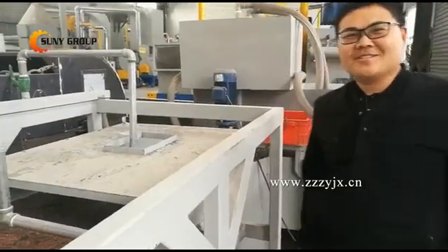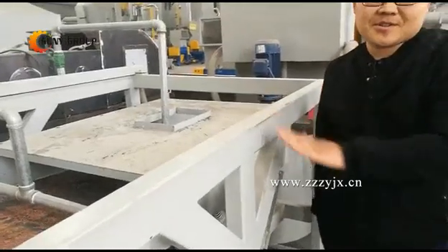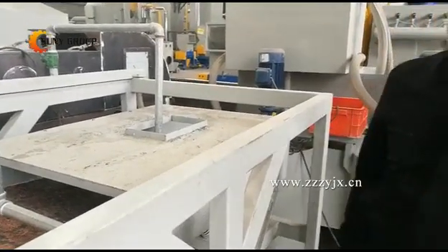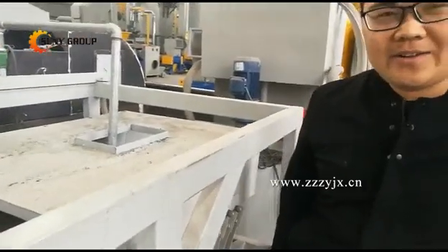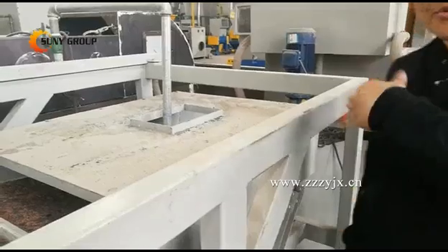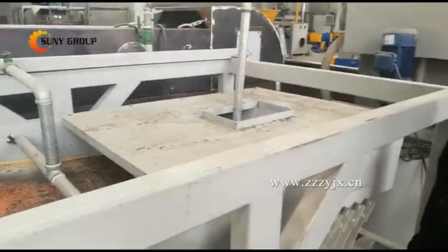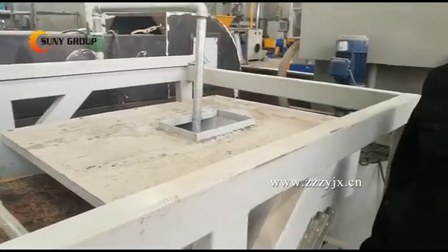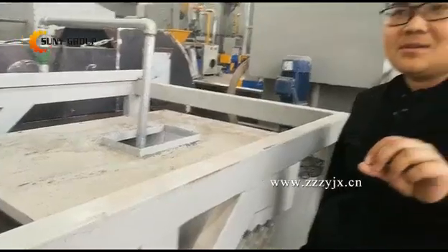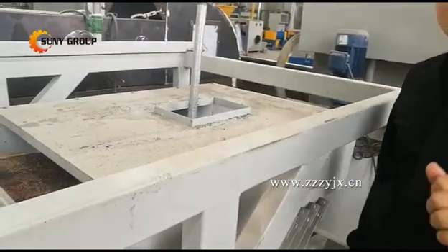Hello, this is Jack. Let me introduce our water separation machine. This machine depends on the plastic and metal's different density to separate. Like the battery cover, it contains the plastic and the lid. After crushing, they are less than 3mm granulates.